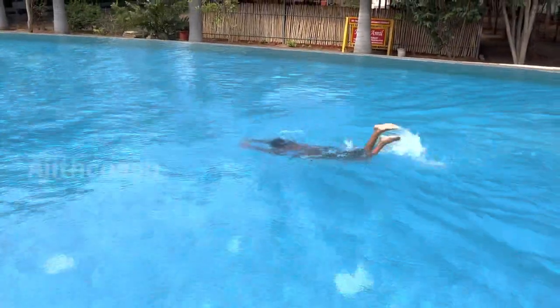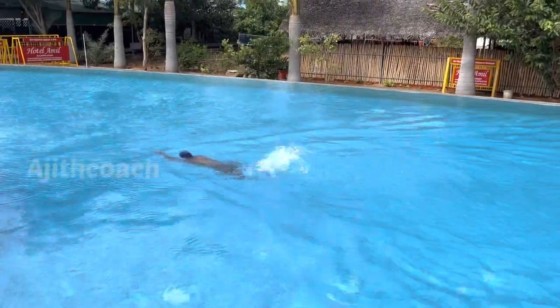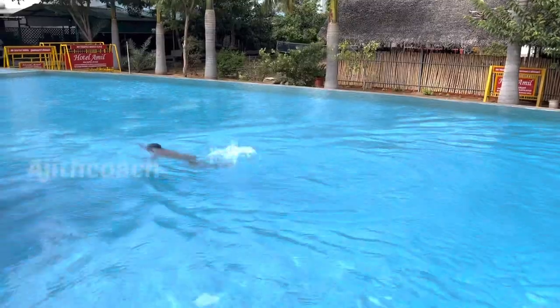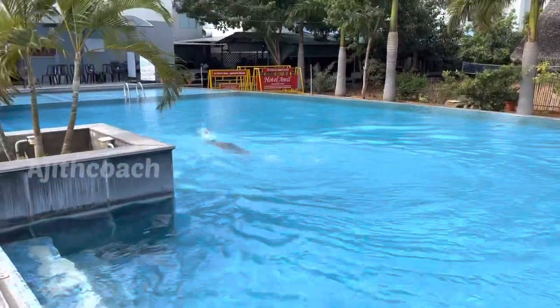If I have done this rotation, I will do a drill. If I do a freestyle, I will kick and butterfly kick. That is one arm rotation. Every one arm rotation, I will breathe.